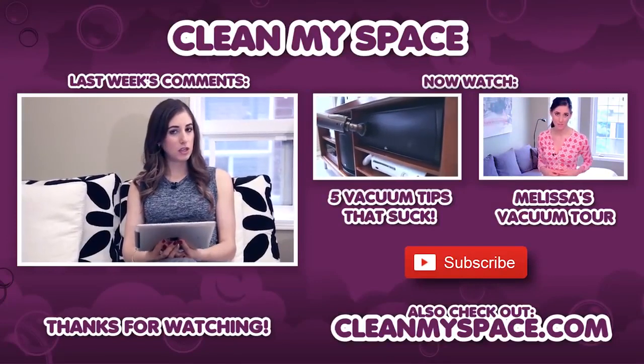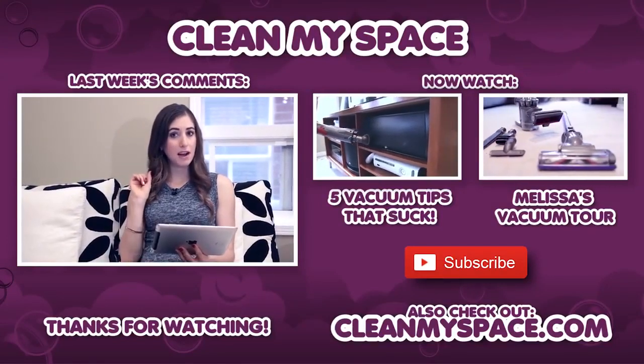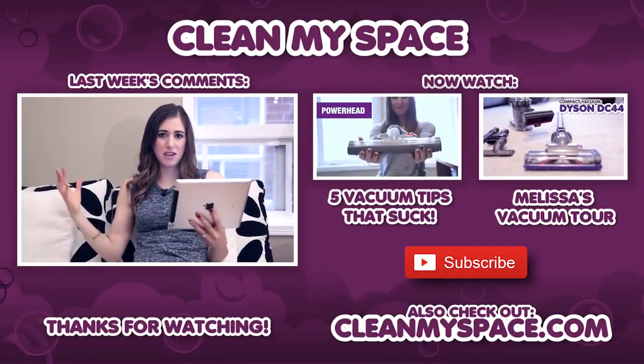And now, a rather new addition to Clean My Space videos where I react to your comments, or comment on your comments.